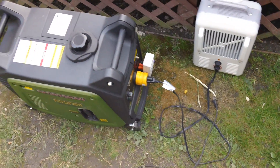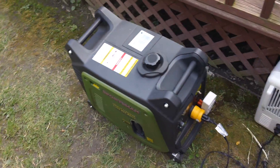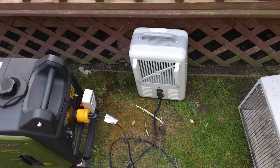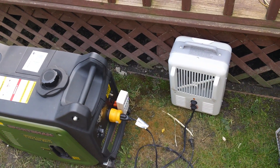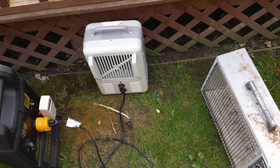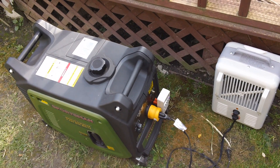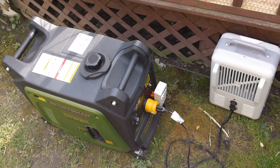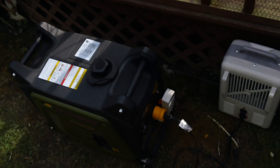Alright guys, so testing out the Sportsman Gen 3500i. Hopefully you can hear me because I'm in a really confined space with it, but it's still pretty quiet. What I'm going to do here today is do a maximum rated load test. This generator is rated for 3500 watt surge, 3000 watts running. So we're going to do the 3000 watts via two 1500 watt space heaters and see if this unit actually lives up to its claims. A lot of times with these third-party units that aren't Honda or Yamaha, they don't live up to their claims — they can't reach their rated wattage, whereas the Hondas and Yamahas can.